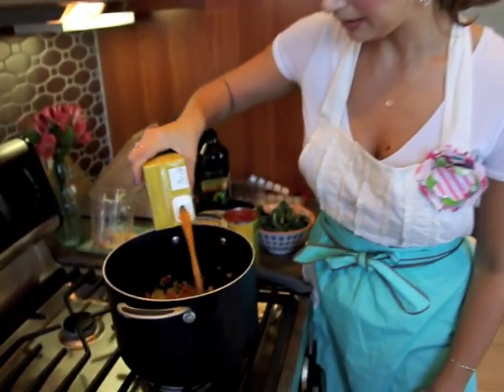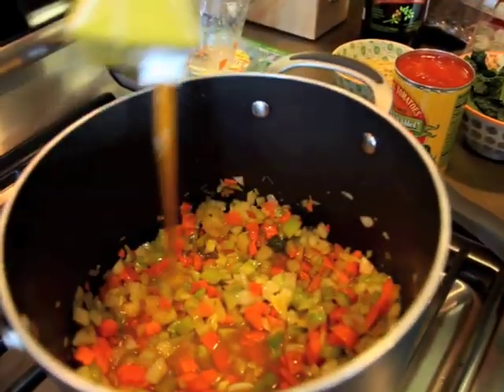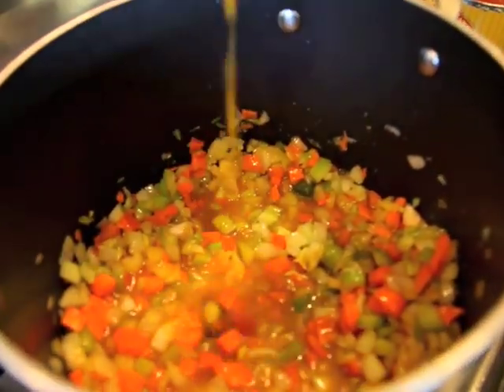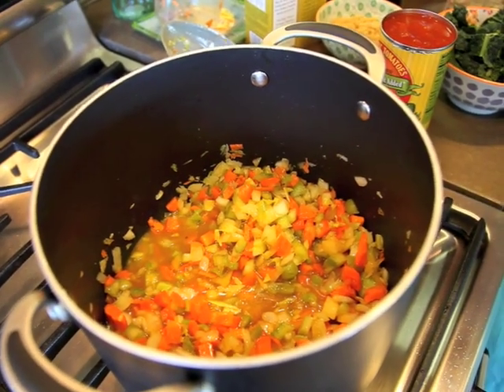I'm going to add a little bit of vegetable broth so that the veggies in there have some liquid to soften in. Then I'm going to add my package of steamed lentils.